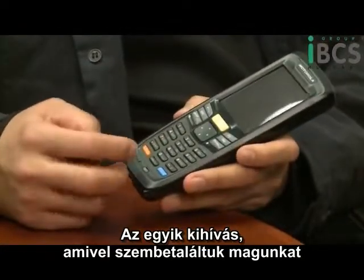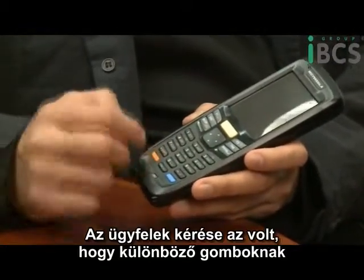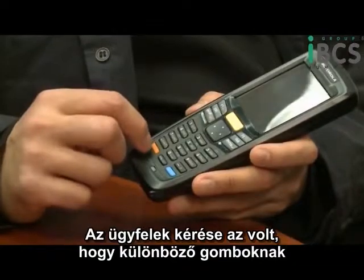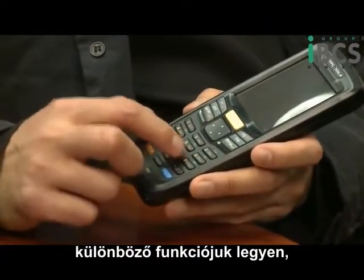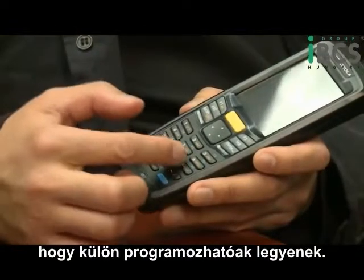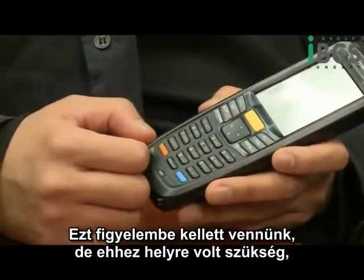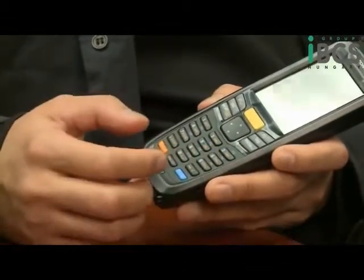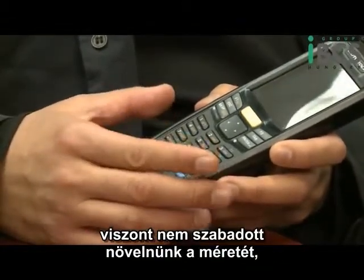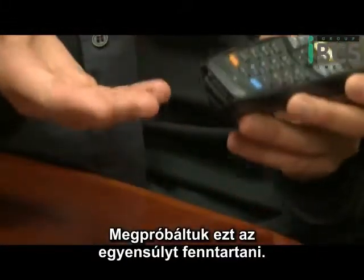One of the challenges we have is incorporating this overlay, because our customers require that some of them print different functions — they would have different programs and put different functions onto different keys. That feature has to be incorporated, but it takes space. We cannot allow the device to grow bigger, and the keys can only be so small. That's really the balance we are trying to achieve.